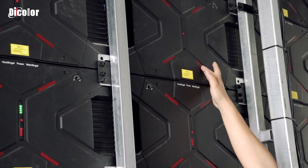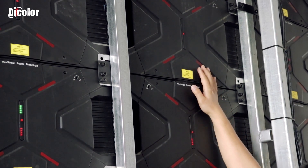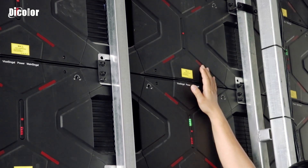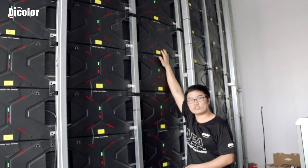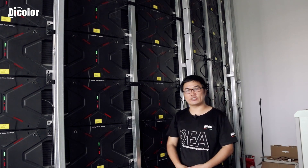So for this phenomenon, I think it's not a signal cable problem — maybe it's the power supply that has some problem. In the next step, we will go to the front of the screen to check if it is the power supply problem or not. Let's go to the front of the screen to check the power supply.